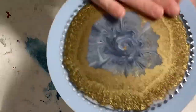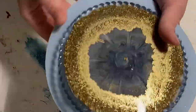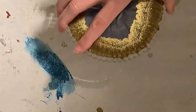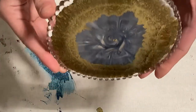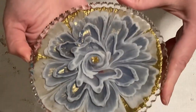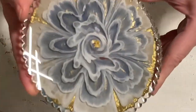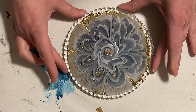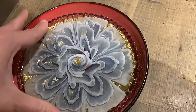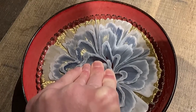This is the next day — almost 24 hours later, I think 22 hours. The resin is quite cured, only a little bit bendy, but I still want to put it into a bowl. Look at that — I was so happy because the last two pours I failed and I thought I need to take all my patience and work on it. I'm glad that this turned out very good.